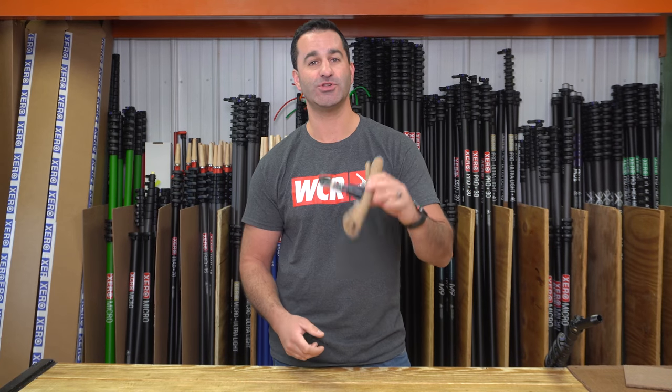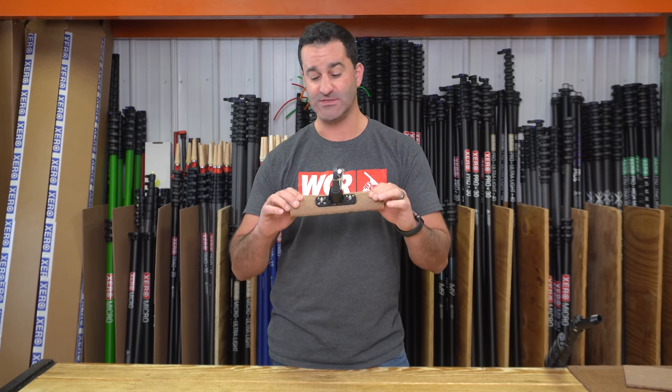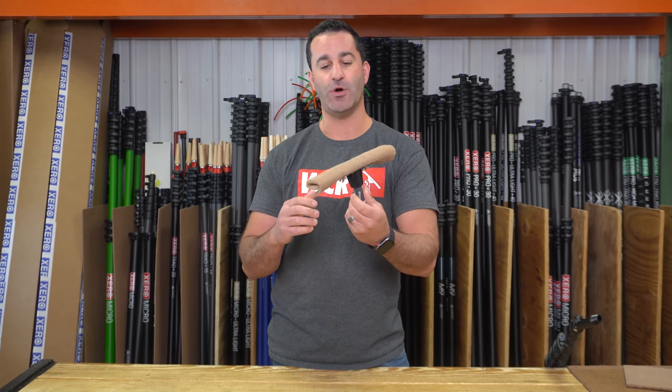Alex at windowcleaner.com. I want to show you this abrasive water-fed pole scrubbing attachment. This particular unit has got a walnut pad on here. There is and was a shortage of bronze wool, so the industry is kind of moving over towards these walnut pads.